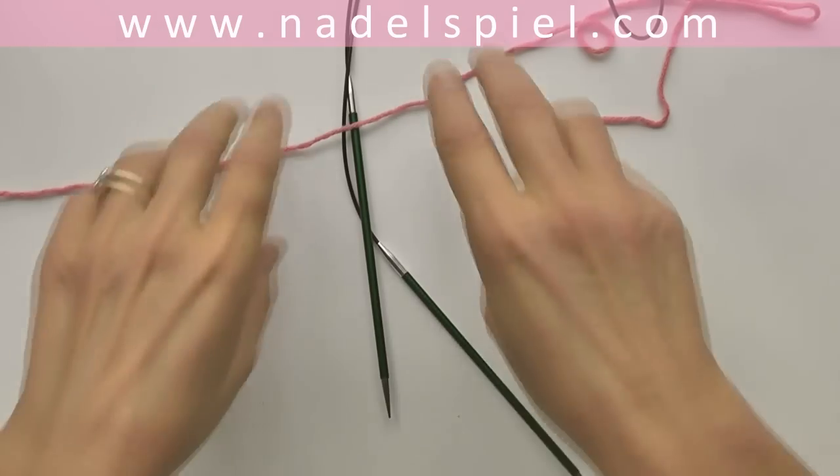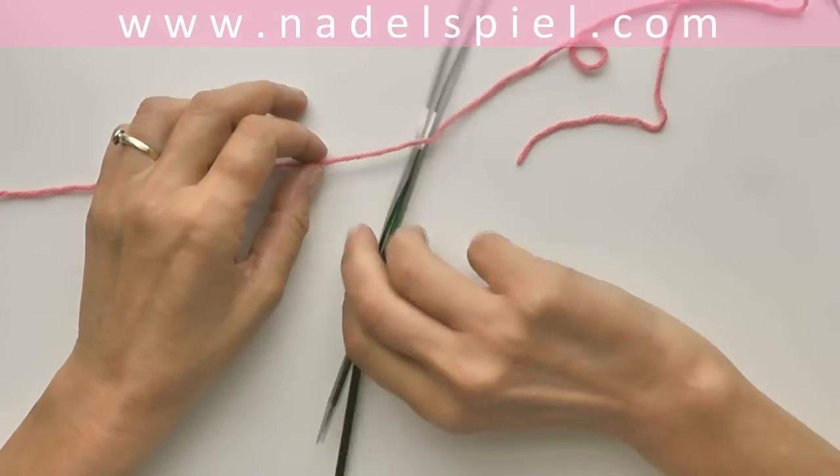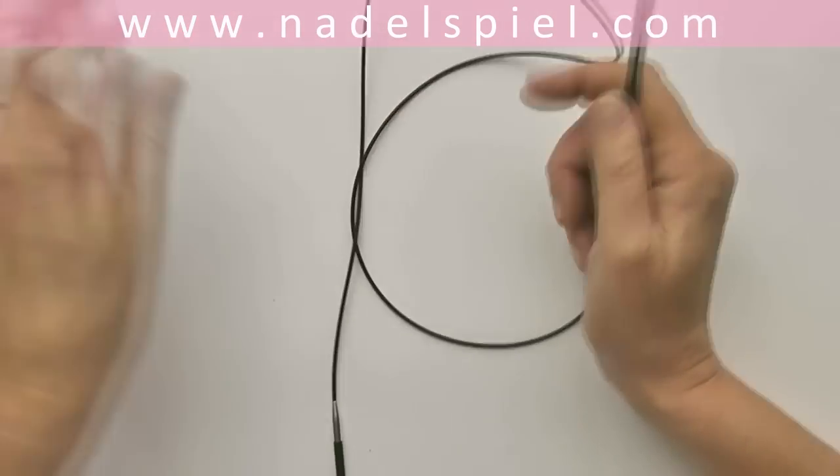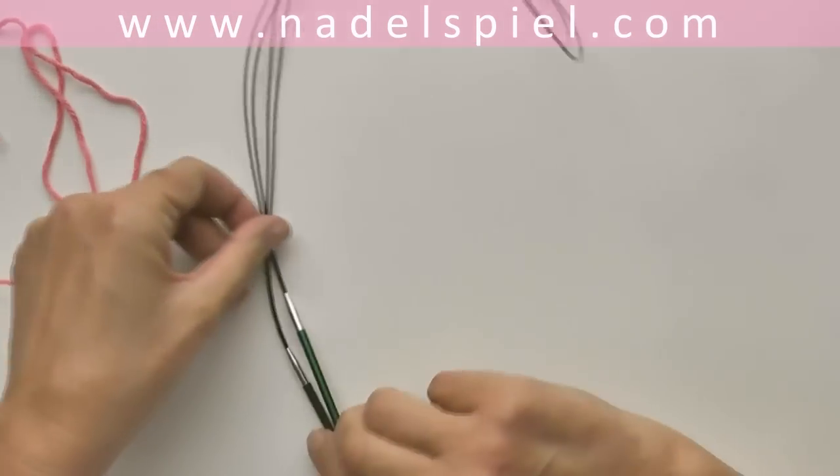If you tried the two circular needles technique successfully, the one circular needle technique won't be a challenge either.